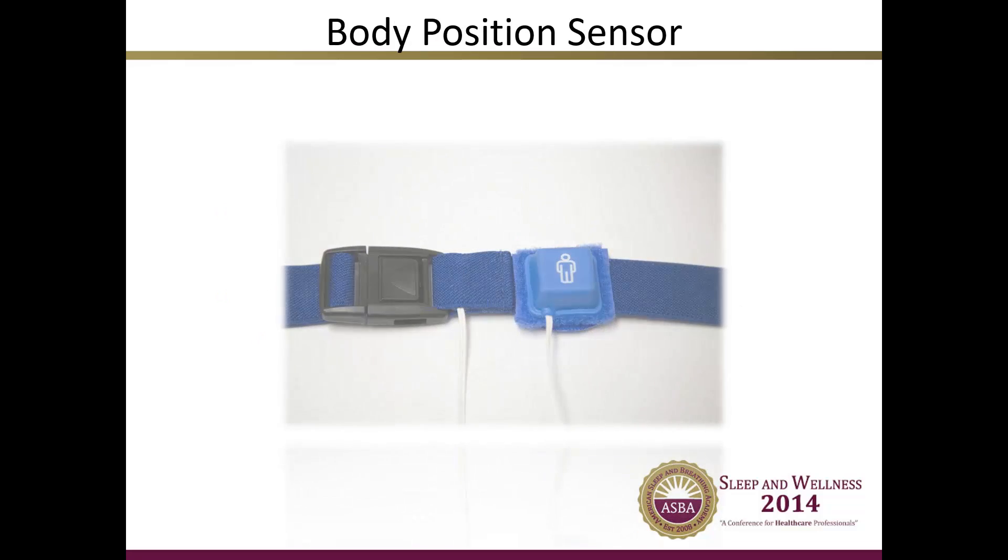The body position sensors detect the patient's body position. These are usually placed on the thoracic or chest belt and are displayed on the polysomnograph as either supine, left, right, prone, or upright. Some body position sensors include more detailed positions such as left supine, right, prone, etc. The body position sensor shown here has Velcro that attaches to the respiratory belt. Sleep technicians will need to watch very closely to the readings of these sensors through video, because body position sensors are not very accurate all of the time.